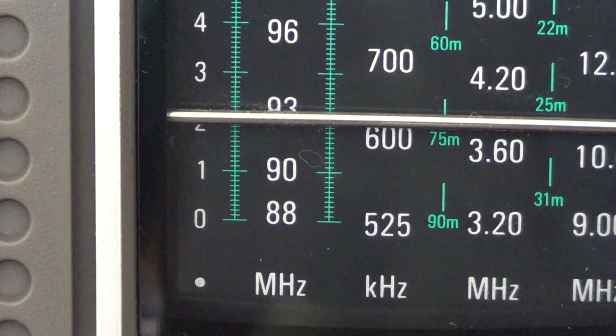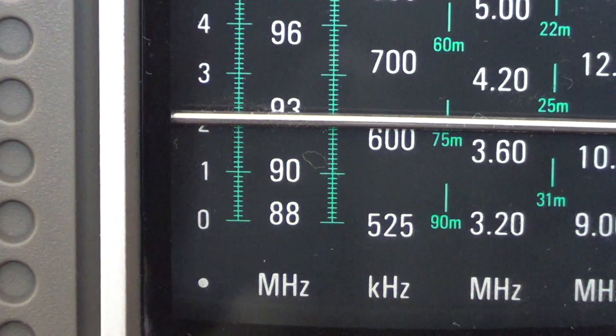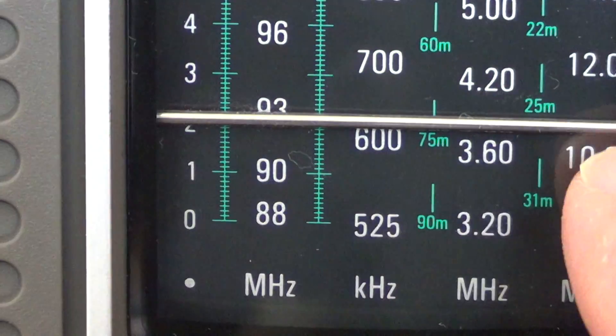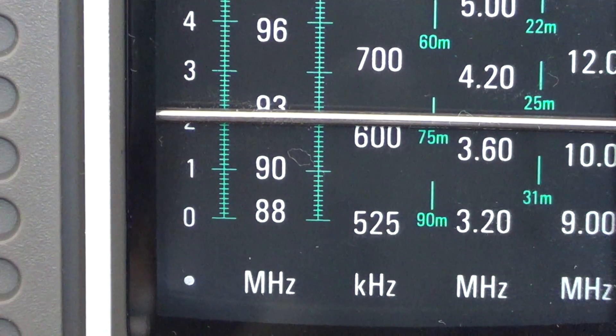It seems to be pretty much the same level across all bands. So I guess it's not the radio itself that's out of alignment, but the needle is not placed correctly. One of the things I'll try to do is actually move the needle to its correct position, and I think it's going to be pretty much okay on all bands afterwards.